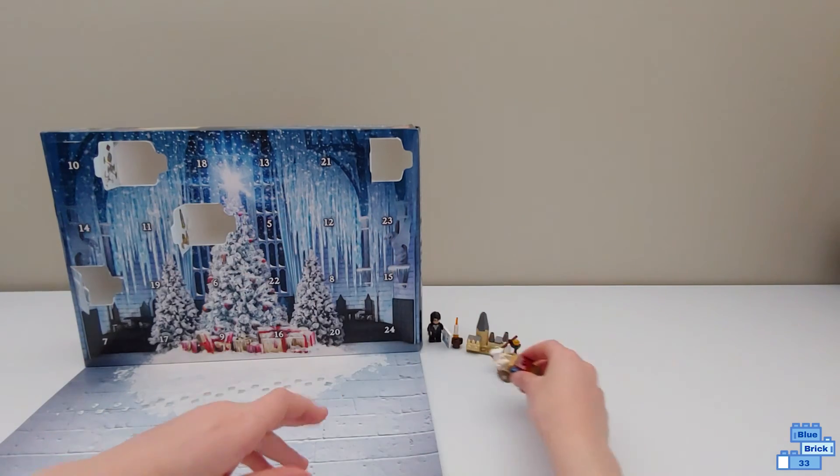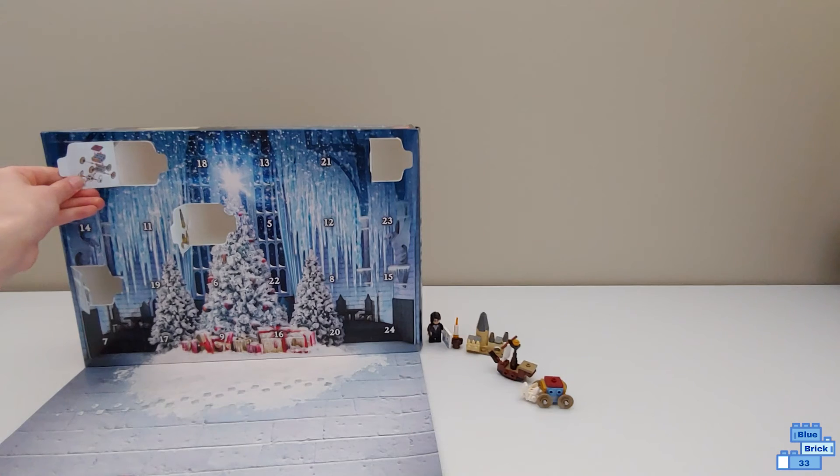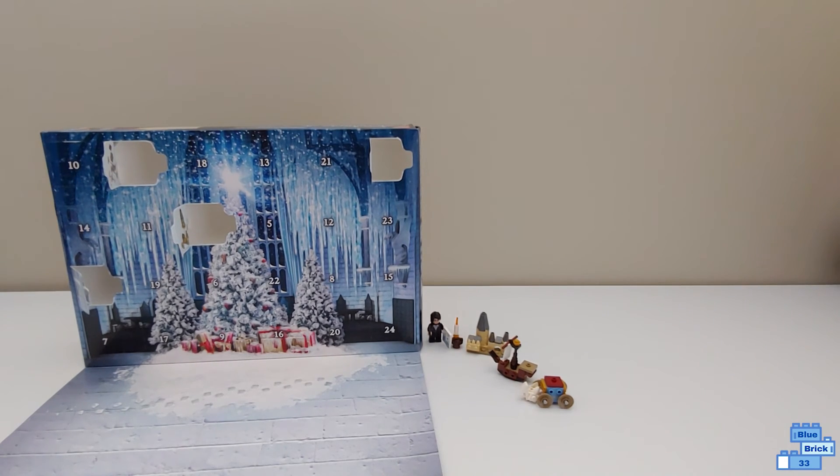I hope you enjoyed this video. Subscribe so you don't miss me opening Day Five of the Lego Harry Potter advent calendar. Bye!